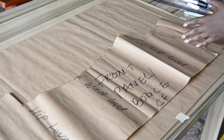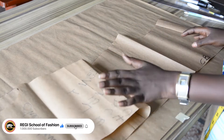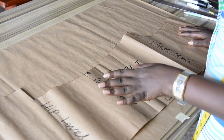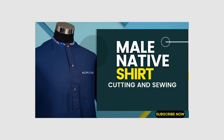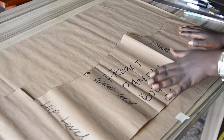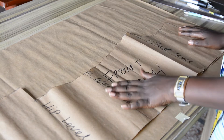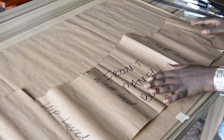In making a vintage shirt, a basic shirt pattern is needed. You can see I have my basic shirt pattern here — the front and the back — which I drafted in one of my previous videos. If you don't know how to draft a basic shirt pattern, I have a well-detailed tutorial on how to draft one, which has been linked in the description box below. Make sure you watch that video so that you won't get lost at any point in my tutorials, because I make use of pattern drafting in all my tutorials.